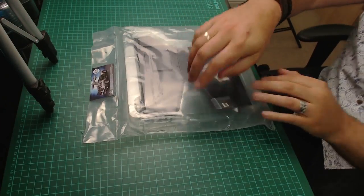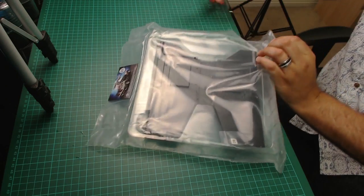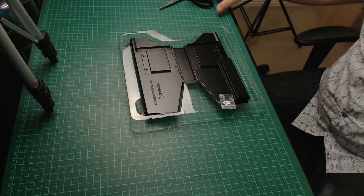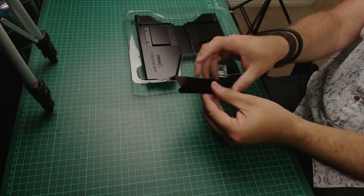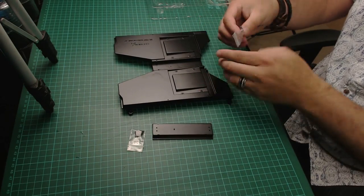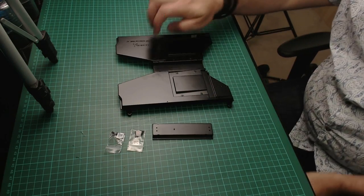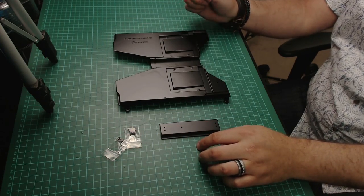First thing we need to do is open the packet — massive packet this one is. I do notice that even though this came in a gray plastic bag, anything to do with metal comes in these now. The plate underneath the vehicle is plastic, there are the DM screws, there's the plate, and there are the BM screws. I'll just get rid of that packaging.